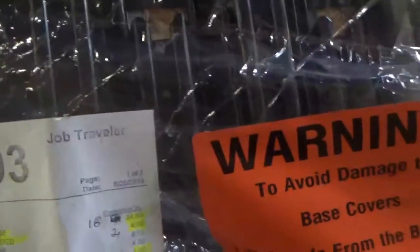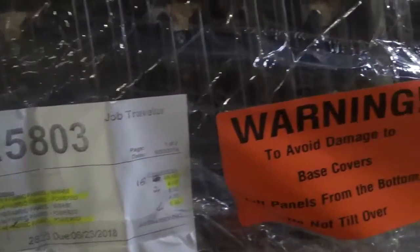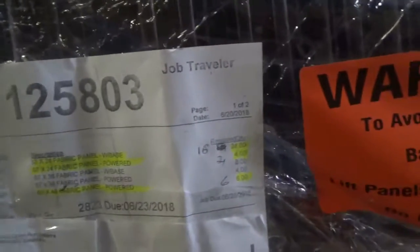Pilot number 2. I have 67-24 fabric panel with base, 16 of the 34. 67-24 fabric panel with power, 4. 67-48 fabric panel with power, 6. Pilot number 2.